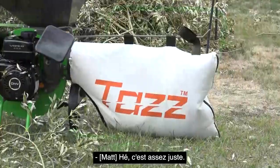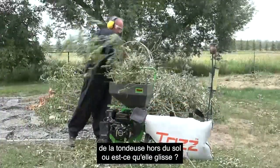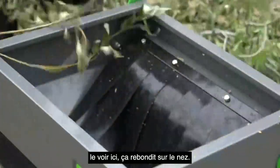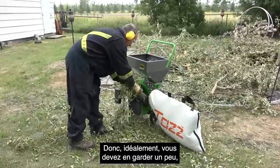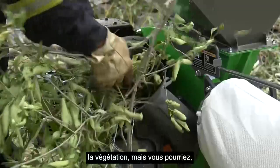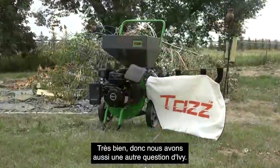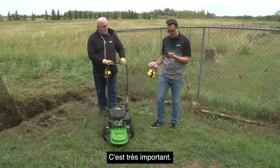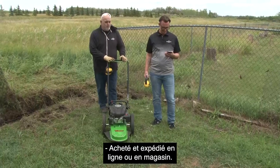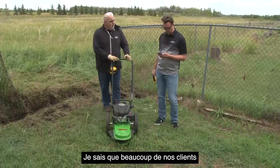Tara is asking: do you need to keep the front of the trimmer off the ground or does it glide? It kind of glides — as you can see it's bouncing off the nose of it. Ideally you'd want to keep a little bit of clearance depending on how high you want to keep the vegetation, but you can move along the ground like so. Ivy asks a very important question: can this be purchased online and have it shipped? Absolutely — it can be purchased and shipped online or in the store. I know a lot of our customers are going to really appreciate that.